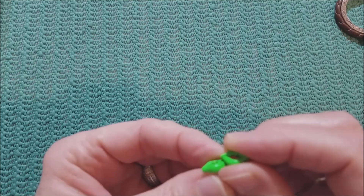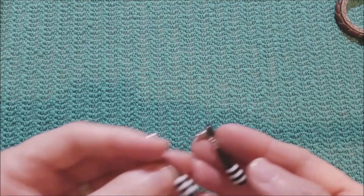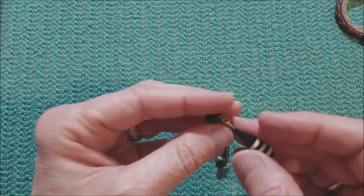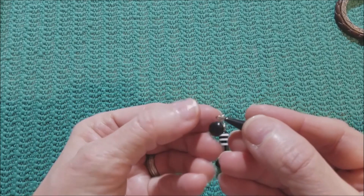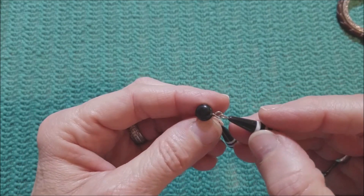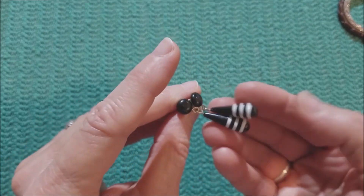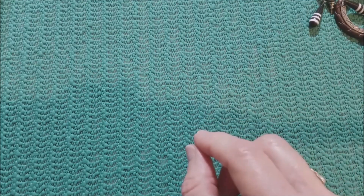And these are cute — little green lips. I'd wear those too. I might even wear those now. And these are pretty — black and white. These are very well made, these are nice. I like these, I would wear these. It's just acrylic beads, but they're pretty.